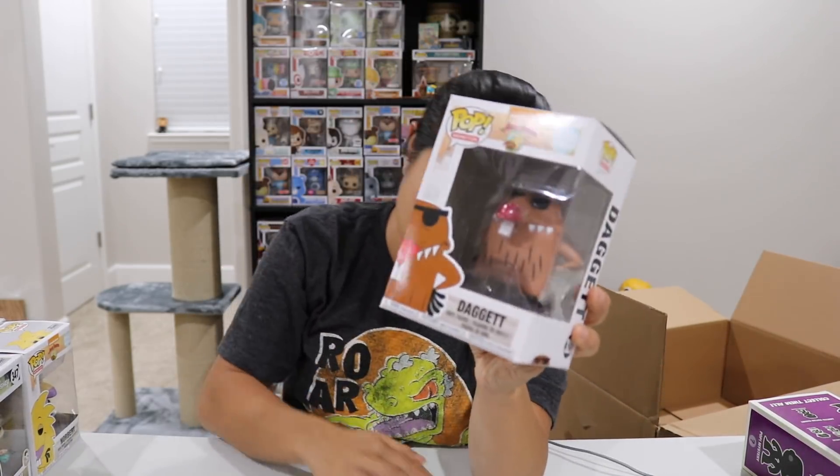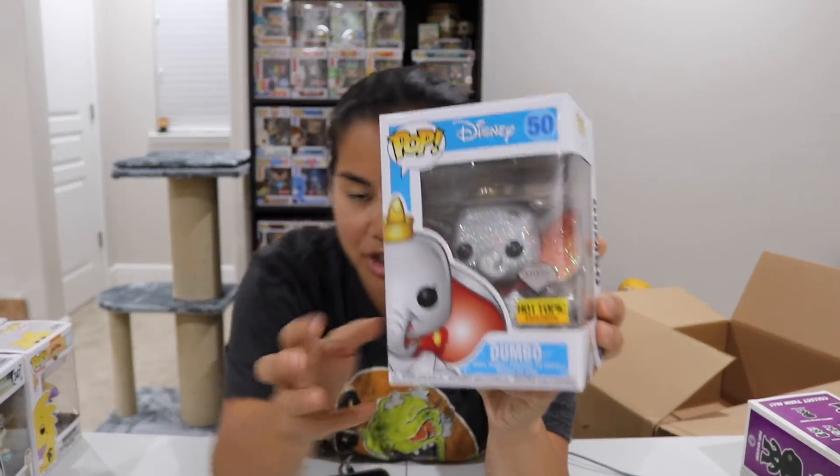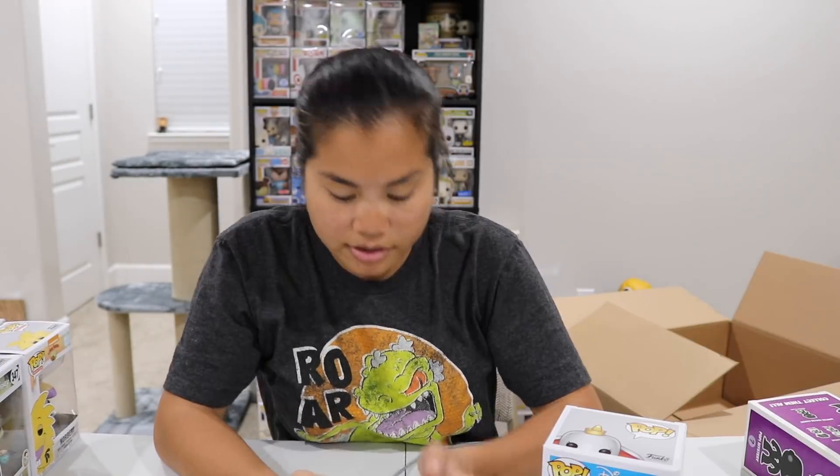We have our Daggett Pop. Who do you think is worth more — Daggett or Norbert? They're both $7. Another good bang-for-your-buck one, though not as good as Norbert. And then we have our Dumbo Diamond Collection Pop from Hot Topic — $30. Not bad at all.